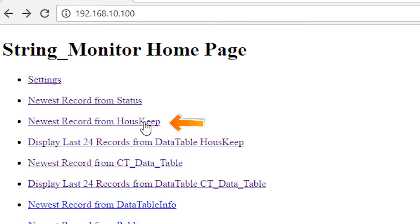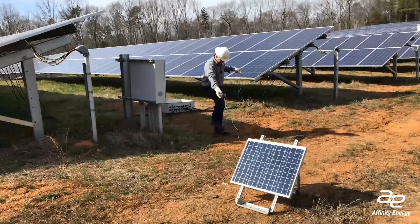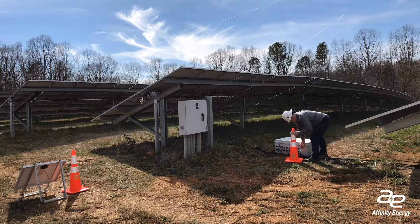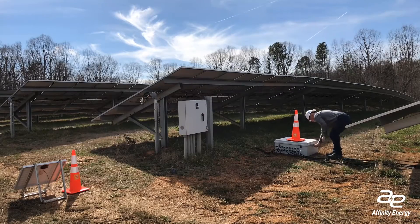From the data logger homepage, bring up the recent housekeeping data and check the charge-in voltage value to make sure it's between 10 and 20. This tells you that the solar panel is connected properly. If all the data looks correct, close the enclosure door and lock it to keep water out in case of rain. The last step before leaving the site is to place a traffic cone next to the String Monitoring Enclosure.